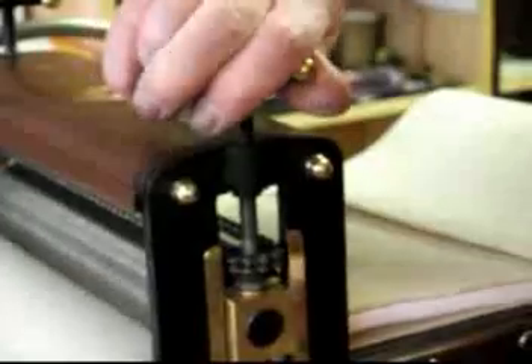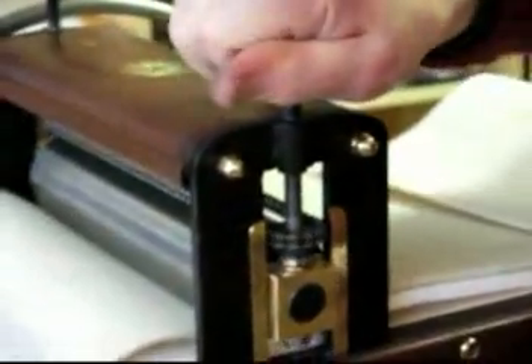I want to say a couple of things about the Galleon adjustment system — the pressure adjustment. The Galleon is linked; the pressure screws are linked together so that when I turn one, they both turn.